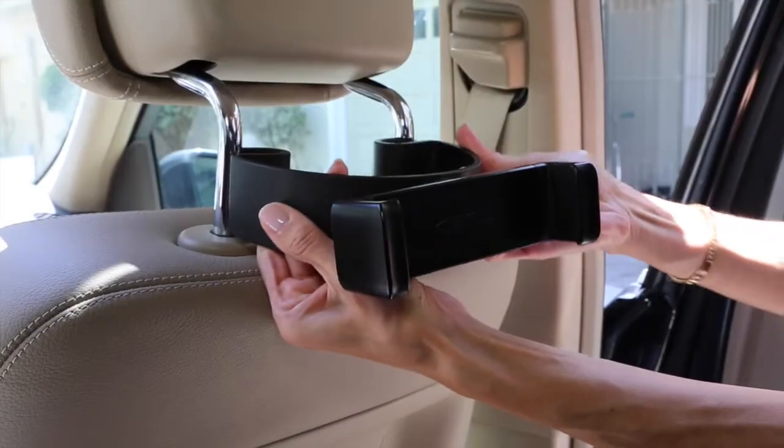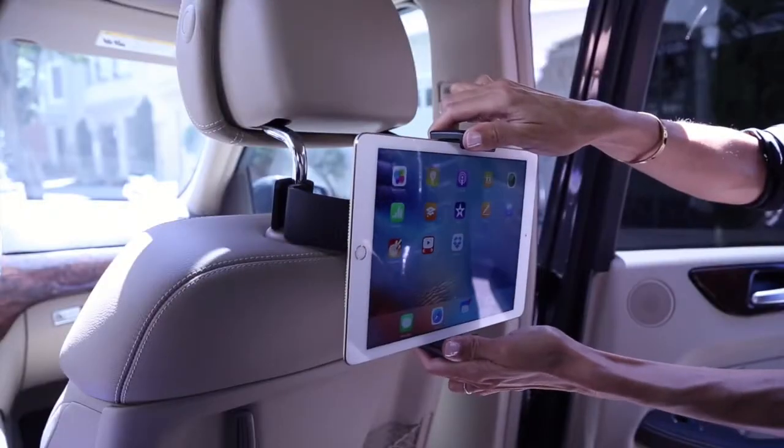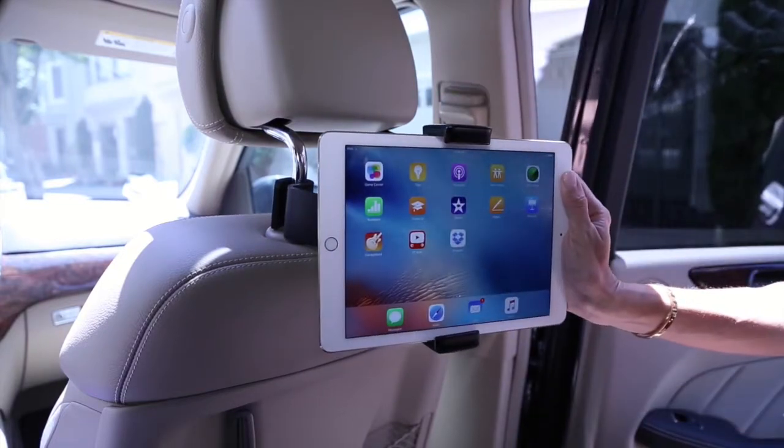To install, you simply flex the mount to position it between the headrest bars. The ball and socket joint pivots for multiple viewing angles and rotates, allowing both portrait and landscape mode.